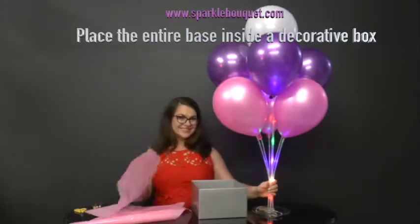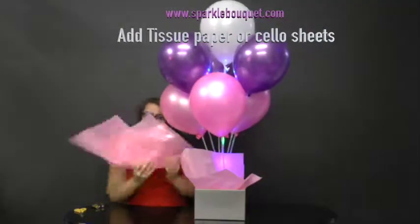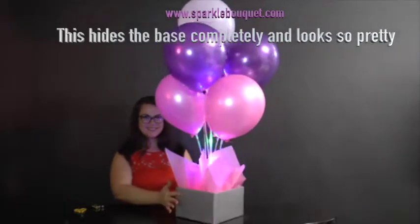Place the entire base inside a decorative box. All you need is a box that's big enough to surround the bouquet base, and add tissue paper or cello to complete the look. It really does look very pretty.